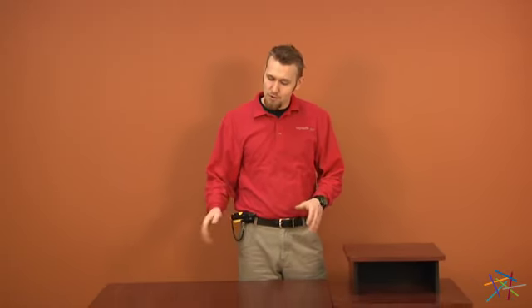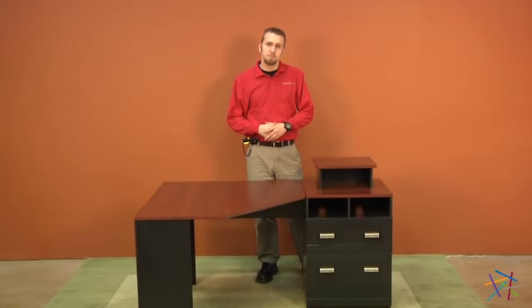Hi, I'm Rob with Hayneedle. This is a short video on the assembly of the corner computer desk. The estimated time on this assembly is around two hours and the tools you will need are a phillips head screwdriver and a hammer, both of which are not provided.